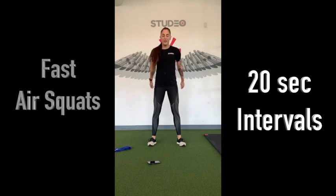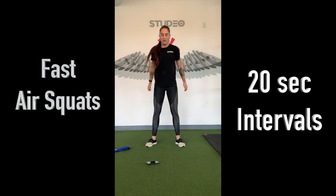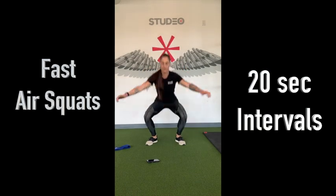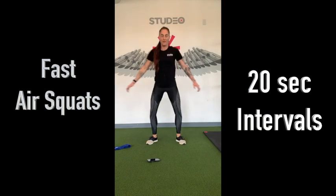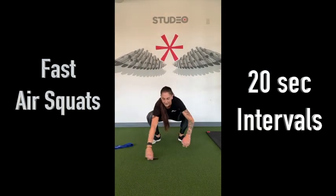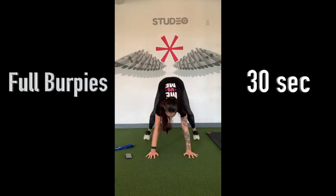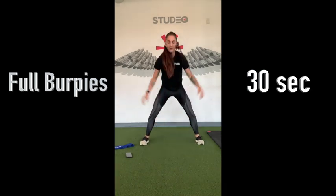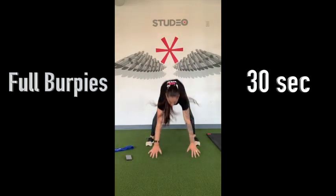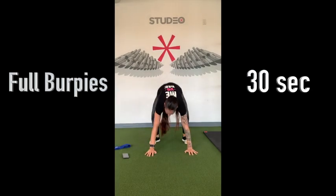Feet wider than the hips. Nice tempo here. Halfway. Of course, you guys go at your own pace. Five seconds. Chest to the deck, all the way up. Halfway. One more here, and then we're going to find our mats.